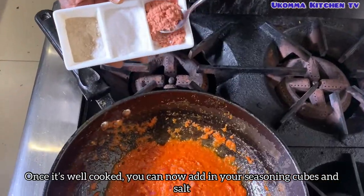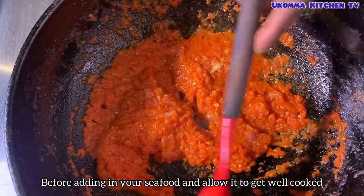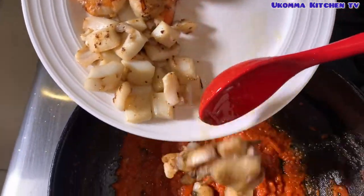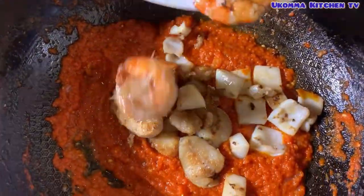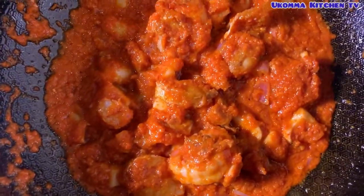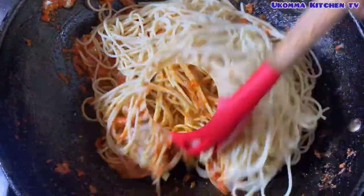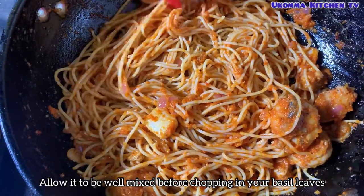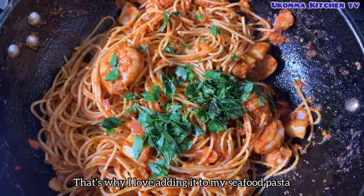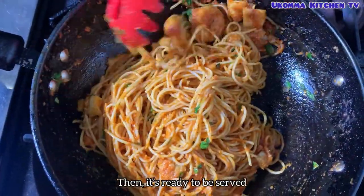Once it's all cooked, you can now add in your seasoning cube and salt. Stir everything together before adding in your seafood. Allow it to get well cooked before adding in your pasta. Allow it to be well mixed before chopping in your basil leaf. The flavor from basil leaf is so exceptional — that's why I love adding it to my seafood pasta. Mix everything together and allow it to get nice and hot before pulling it down. Then it's ready to be served.